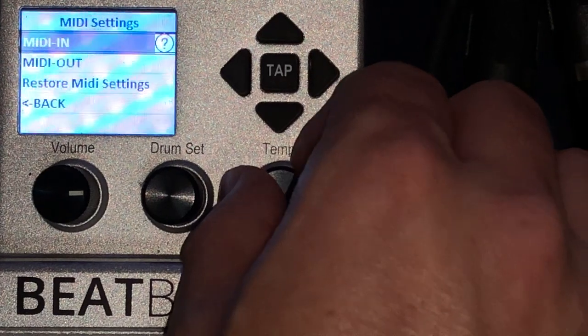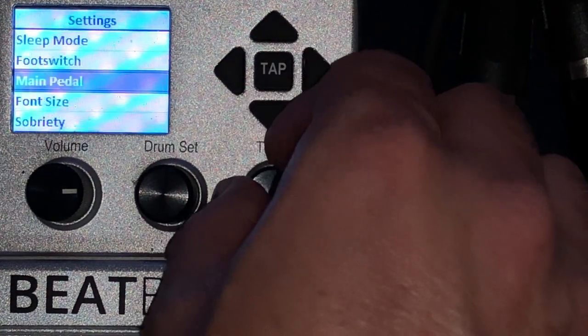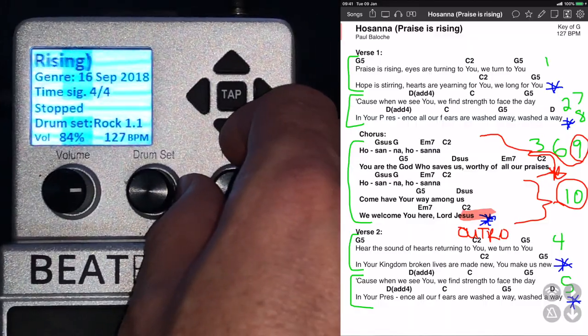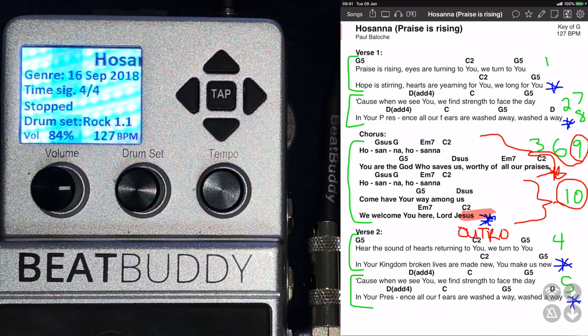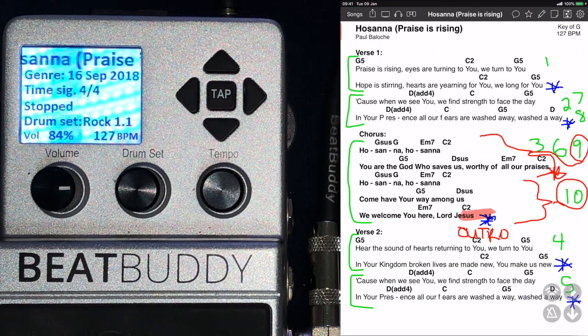So once you've done that, you go back and the rest of the settings will happen on OnSong. If you see here, if I swipe to the next song, it changes. Let me show you how I did that.